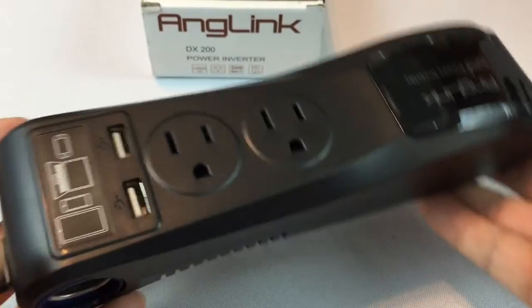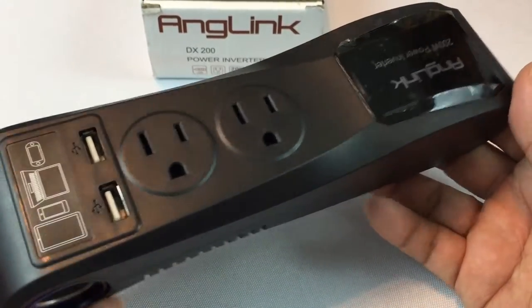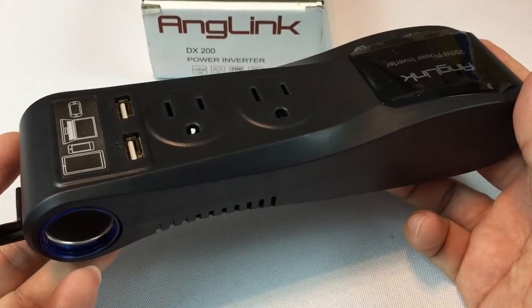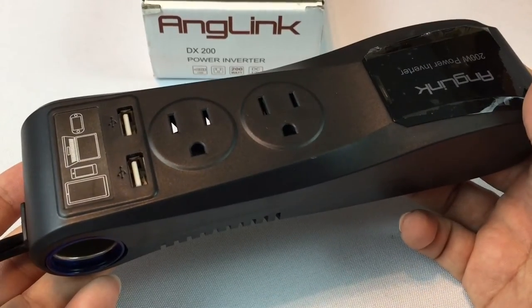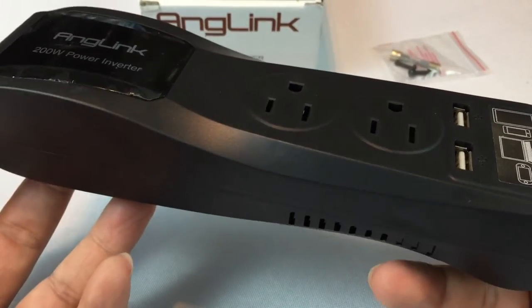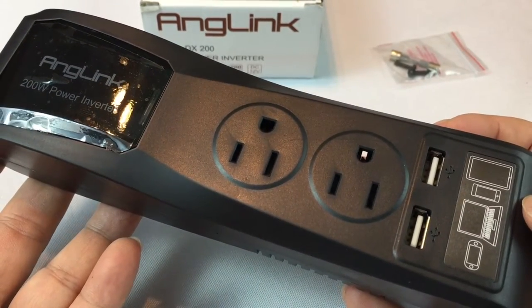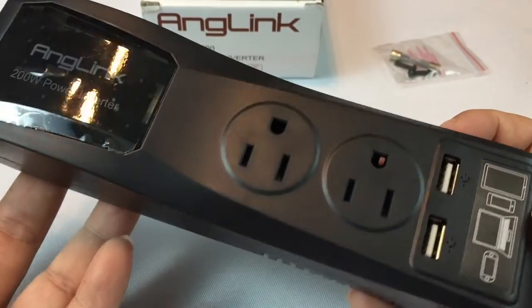Now the other thing I'm always curious about is how much load these things can really take. So we're going to test it out and charge some stuff. Here at the Panda Institute of Technology, we are going to beat the living heck out of this thing and see what we can power with it. Let's go out to the car and give it a try.